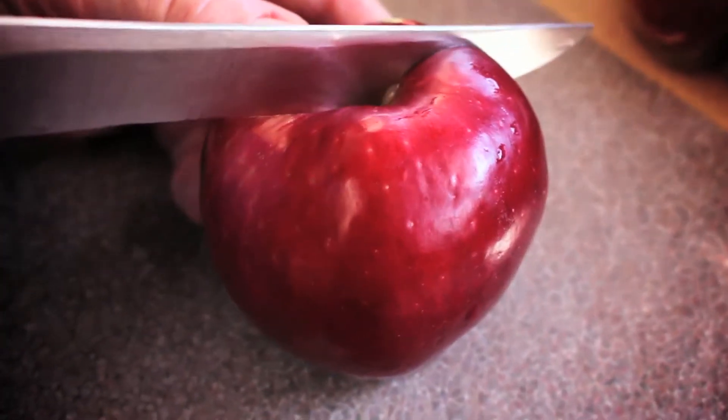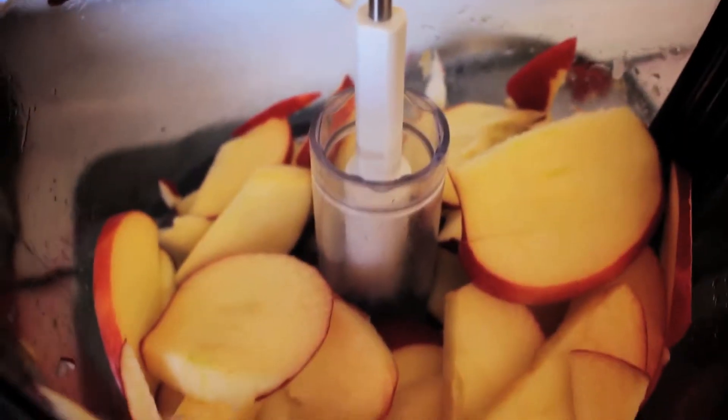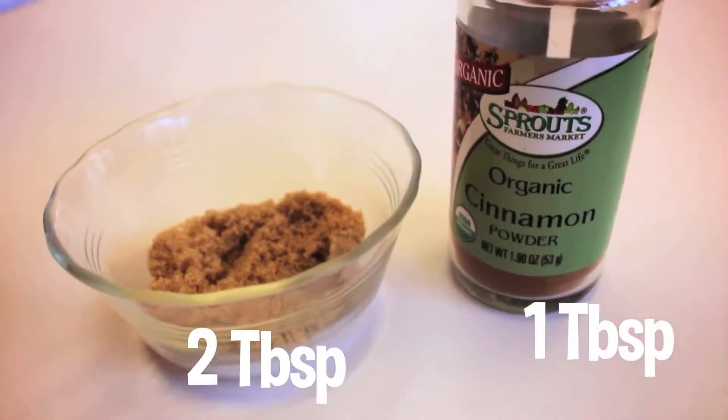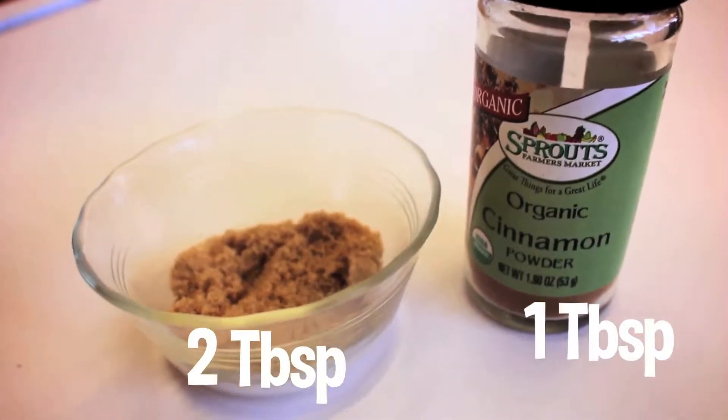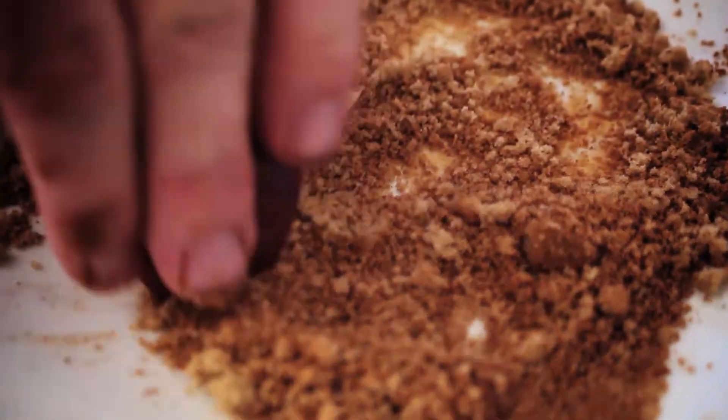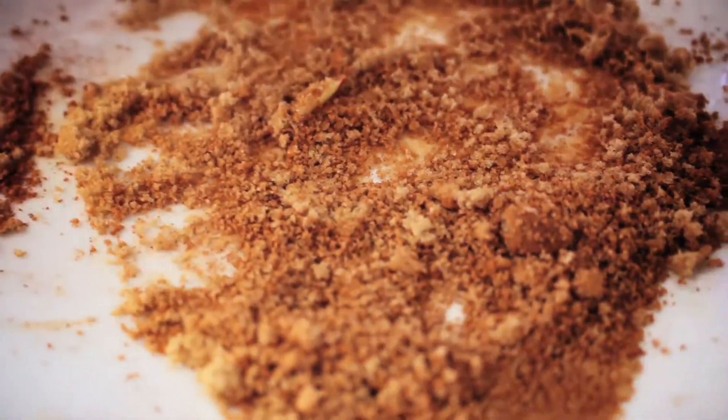Core your apples before slicing. Flavor your apples however you'd like. We chose to use two tablespoons of light brown sugar and one tablespoon of cinnamon. Don't be afraid to get creative. With the fall season here, pumpkin pie spice is another great option.